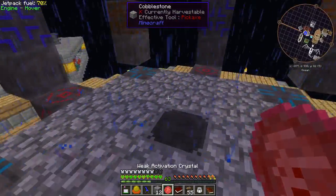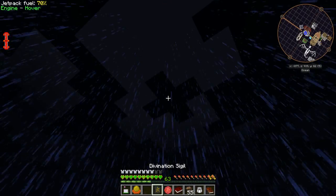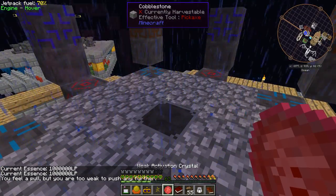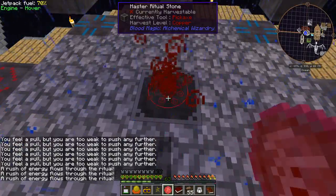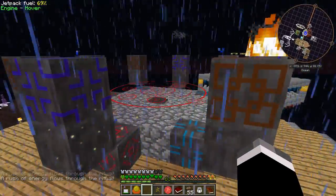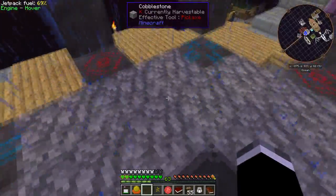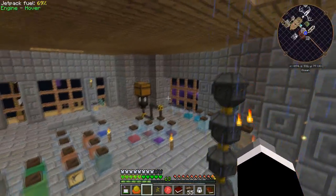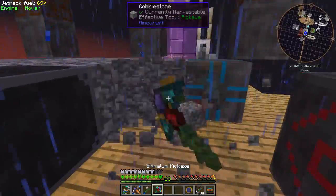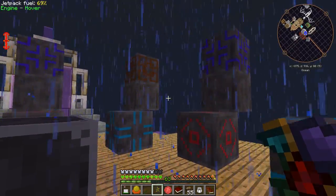Now I want to activate the ritual and throw in the relevant items. This ritual shouldn't cost too much to activate — I think it's about 5,000, could be 10,000 — so I've got 1,000,000 life points. Starting with my Thaumcraft goggles of revealing... there we go. I saw my sanguine helmet pop out — where did it go? Underneath? I saw it jump out. We know it works at least, although the item appears to have disappeared.